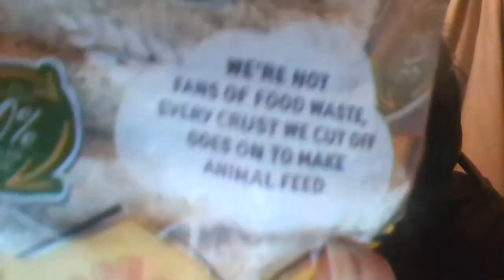As you can probably expect from me, it was about to expire today. So there's a goose sticker on it. Normally it would have cost £1.80, and it cost 45p because it's up to date. I will put this in the freezer later. On it, it says 'we're not fans of food waste — every crust we cut off goes on to make animal feed.' So they basically feed the crusts they chopped off to the animals — what animals, I've no idea. It also says it's got 30% recycled plastic. And it says 50-50 — I think that means 50% normal bread, 50% wholemeal bread.